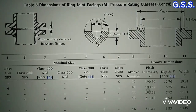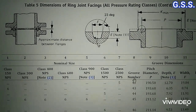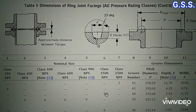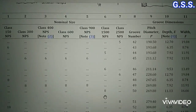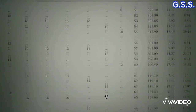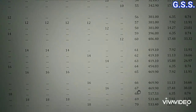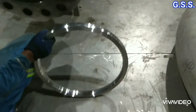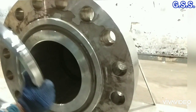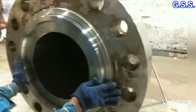This table from ASME B16.5 indicates groove number and groove dimensions for various sizes and ratings of ring joint flanges. As per this table, the groove number of the 16-inch 1500-pound ring joint flange is 67. For this type of ring joint flange, a metallic ring joint gasket is used, and the gasket has a very smooth surface that fits with the flange groove accurately.